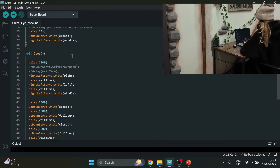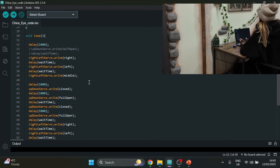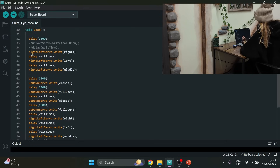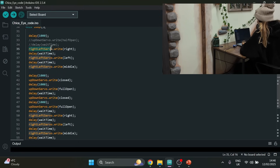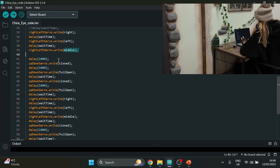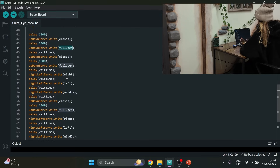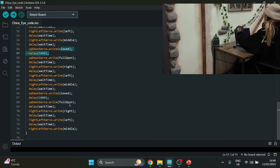Once you've got that and you've set a delay time so it doesn't read everything at once — I just hard-coded this the first time. Basically I wanted it to turn right, then turn left, then go back to center. Then it waits a short moment, closes the eyes with the blink, opens them back up, waits again, then goes right, left, center, and closes again. I just wrote this long sequence for it to keep doing.